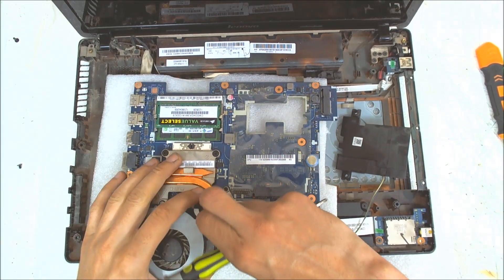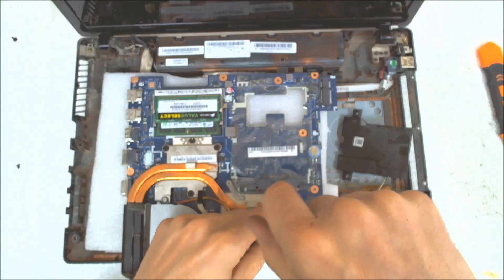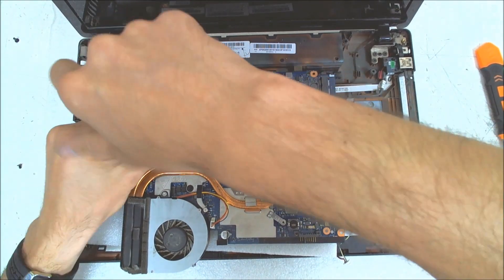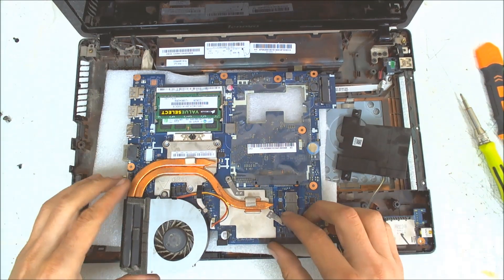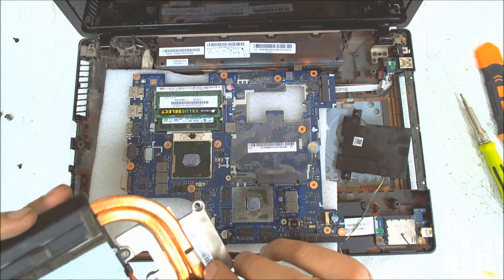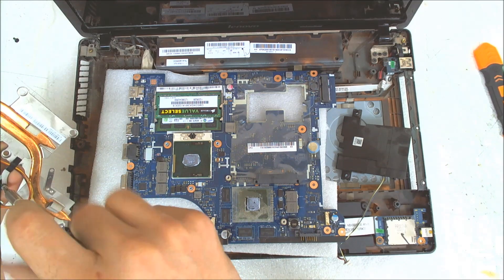Now the next step is to disconnect the fan. After that just remove the screws which are holding the cooler. Slide the cooler a little bit to the left and the right so it will be much easier for you to lift it up. Basically that's the whole thing. Now we gotta separate the fan from the pipe so we can clean it easily.